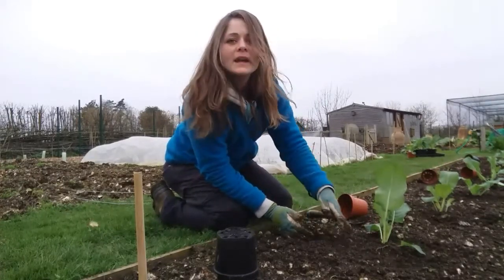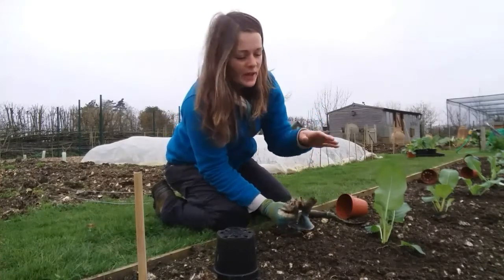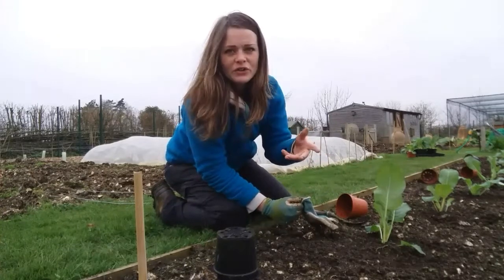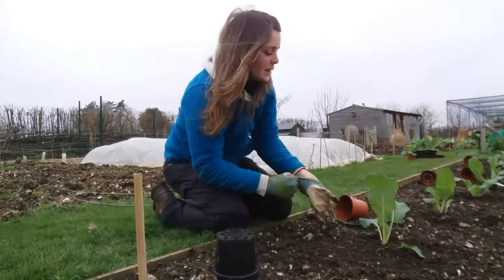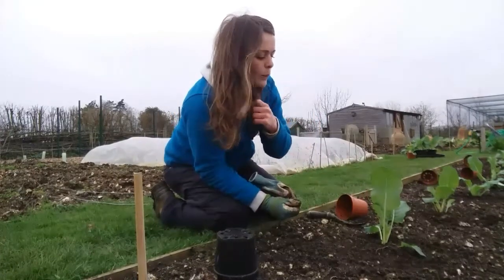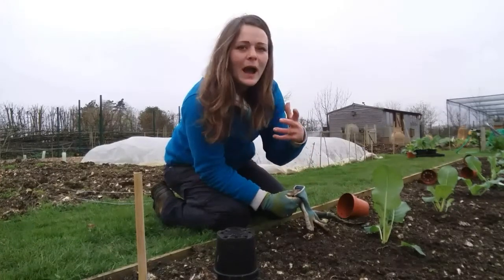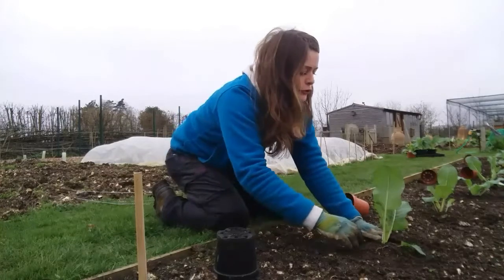That's almost like a rule that goes against all veg gardening, because with veg gardening you never ever step on the bed — you want to make sure that soil is never compacted. But with brassicas, I can't tell you how much they really really love to be firmed in. They don't like root rock at all.